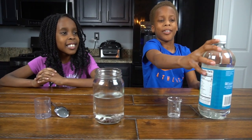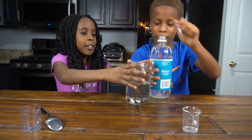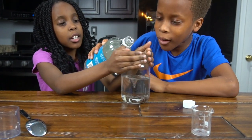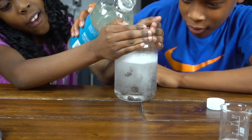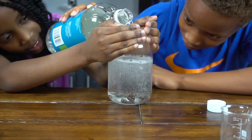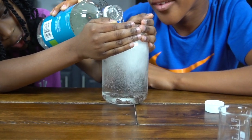Now we're going to fill up the rest of the jar with vinegar. So let's pour it in. Is that enough? No, keep it going. That's enough.